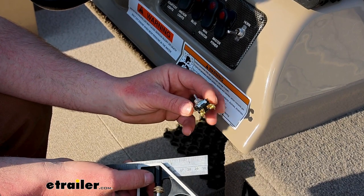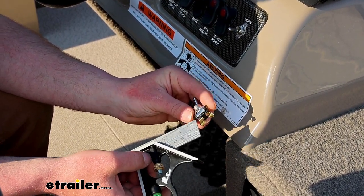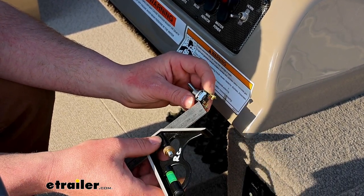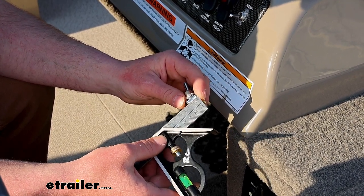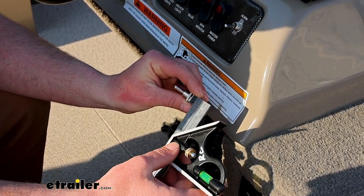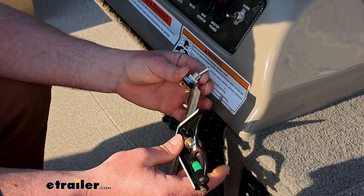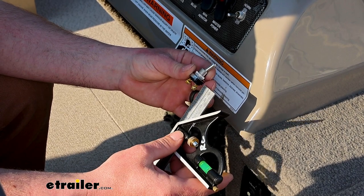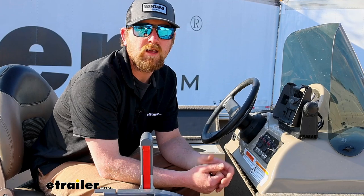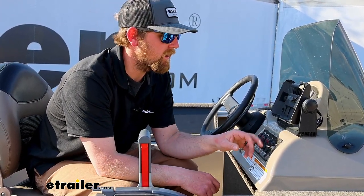Talked about how compact this is, so it should work with a lot of different stuff. In case you have a really shallow area to mount this, we'll give you some measurements. From side to side, that's going to be about five-eighths of an inch. The other way, about half an inch. And from the top of the switch housing down to the bottom of the terminal, that's also about five-eighths of an inch. Overall, a really compact switch, feels well made, and will get the job done.